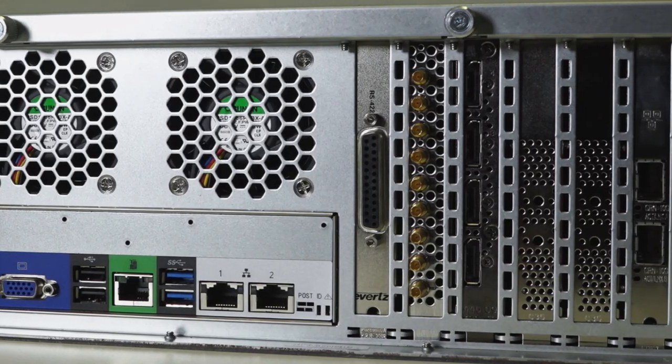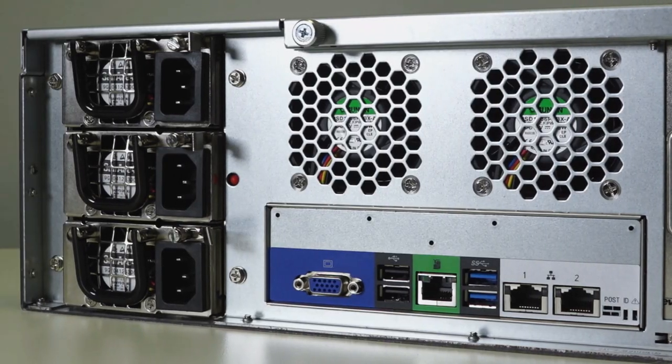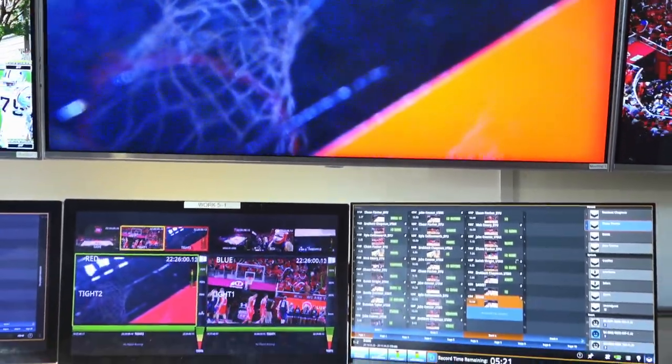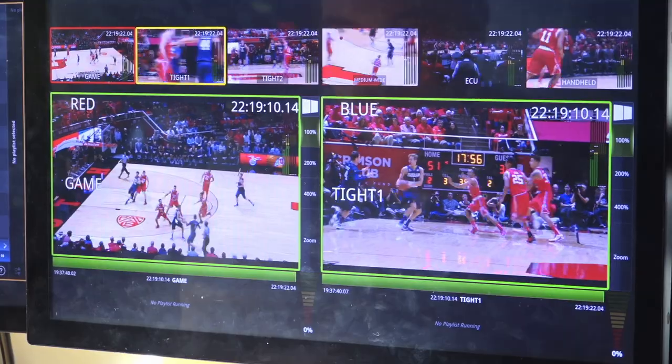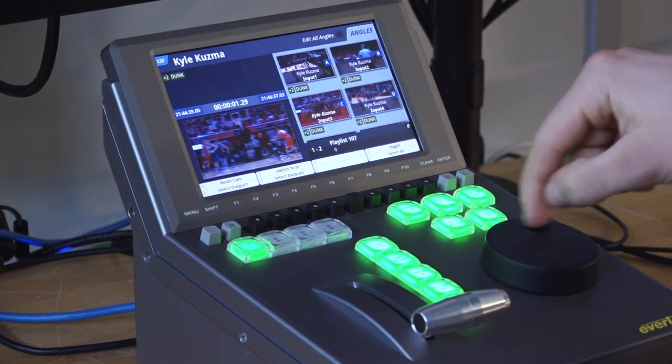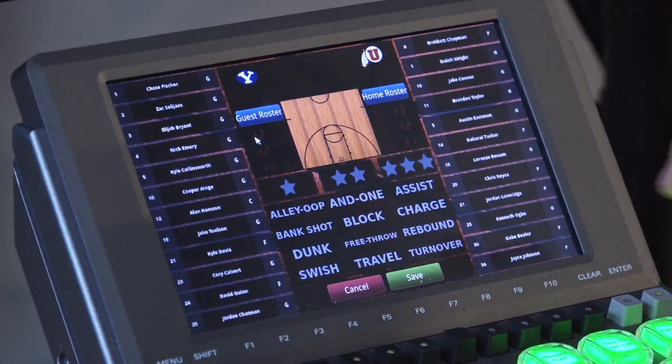It comes in a 3RU compact chassis that's ruggedized and has a triple redundant power supply. The DC-1 is built off the Dreamcatcher's core platform, which provides an intuitive touch interface for any new operators and a familiar controller design for any existing operators.